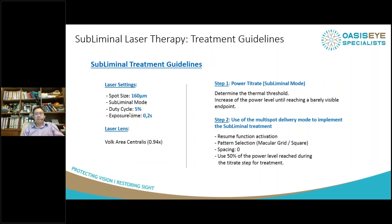The treatment settings are: 160-micron spot size, 5% duty cycle, 0.2-second exposure time. The most important point is to titrate the laser, because everybody is different. Some patients have more pigmentation in the RPE layer and require lower powers. Less pigmented patients may require higher power. Once you've achieved the thermal threshold — a barely visible burn — you reduce the power by 50% and then perform your laser.